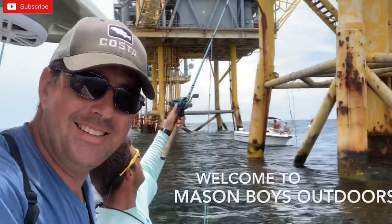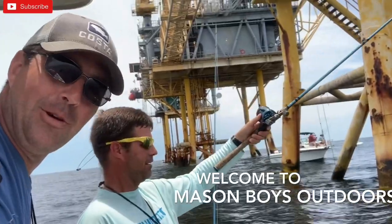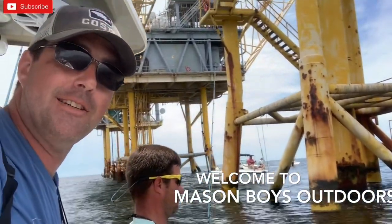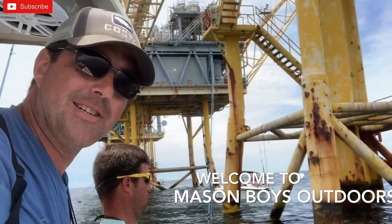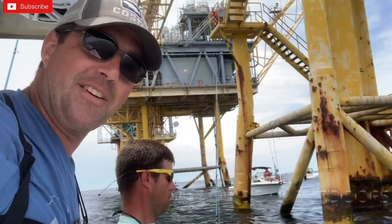Hey everybody, I'm Shane Mason. I'm here with Sean Griffin, and this is Mason Boys Outdoors. We're out here at the triple rig right now trying to catch some hardtail, then we're going to go red snapper fishing. Y'all come with us out south of the islands. Let's go get some big fish.